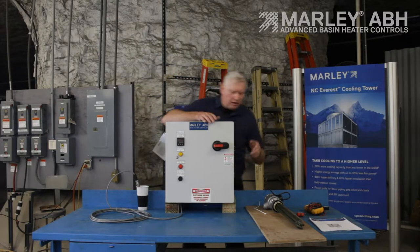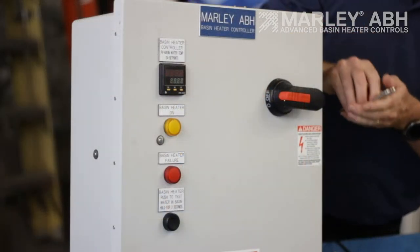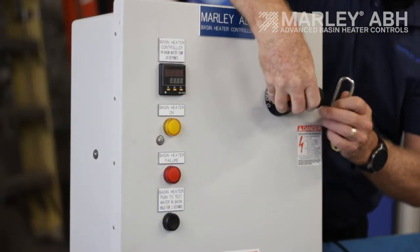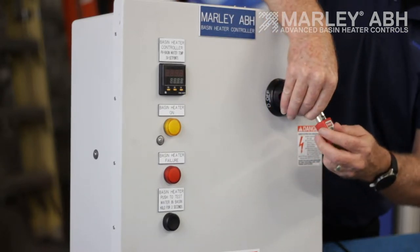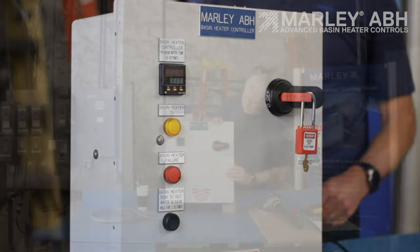On the very front here is a main disconnect. If you want to do lockout/tagout, you just pull this little red piece of plastic out, put your lockout/tagout lock here, and lock it up. Then you're safe to work on anything downstream on your basin heater element.